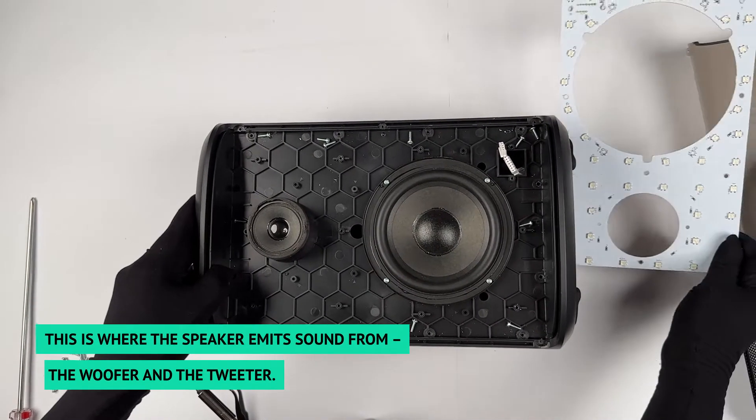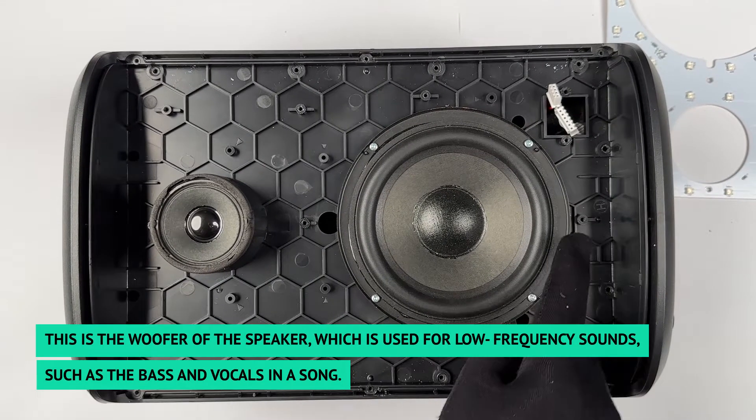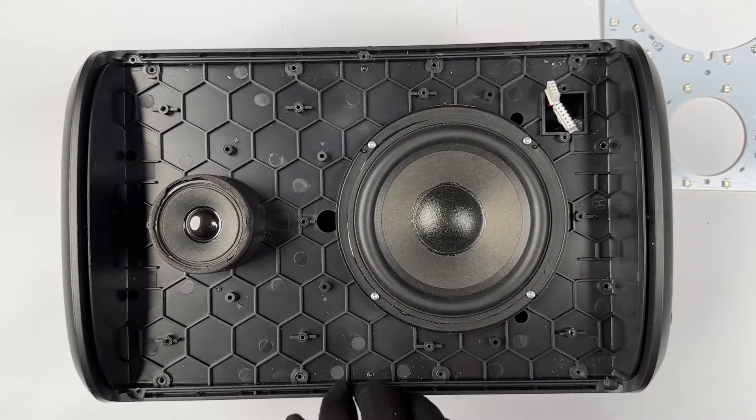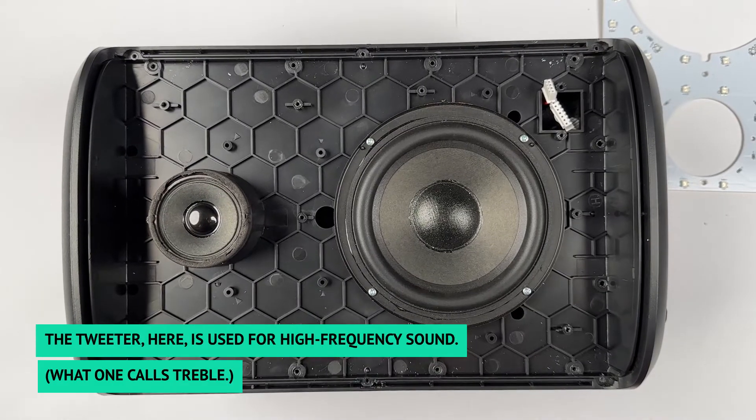This is where the speaker emits sounds from: the woofer and the tweeter. The woofer is used for low frequency sounds such as the bass and vocals in a song. The tweeter here is used for high frequency sound, what one calls treble.